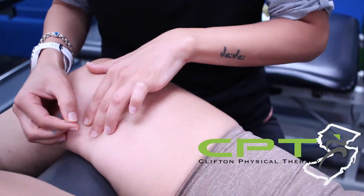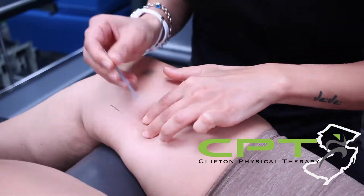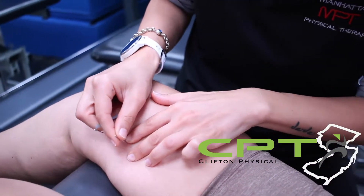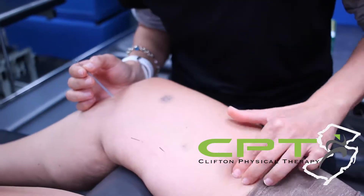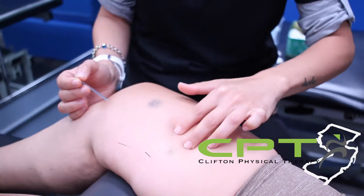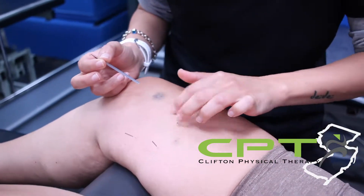The way I like to explain acupuncture to first-time patients is by comparing it to deep tissue massage, because those are the two main ways that we release tension in muscles. I generally start by saying the reason we use acupuncture to release tight muscles is that it's the quickest, most efficient way to release those knots.